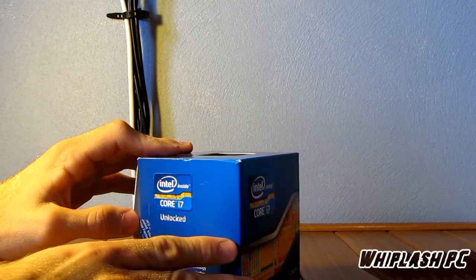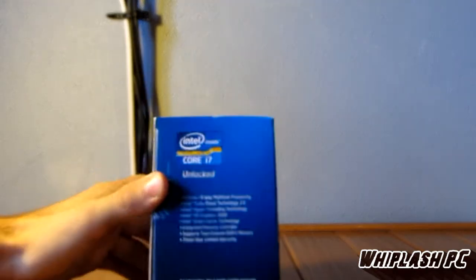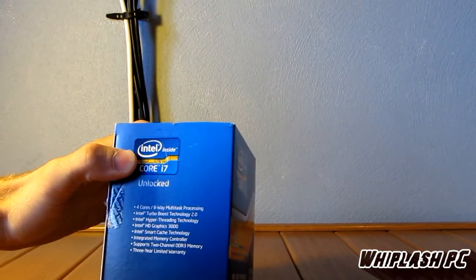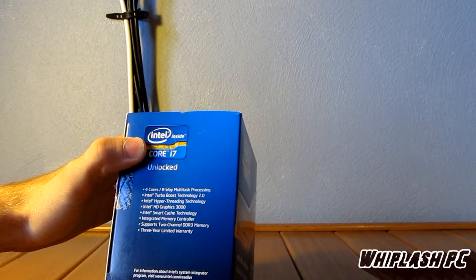We're going to be putting this on an Asus Rampage motherboard, so it should be pretty cool. We're going to go ahead and build that together here in a little bit, and I might put that in this video to show you what it looks like installed and how it runs. But it has a three-year limited warranty, it supports two-way channel DDR3 memory, and integrated graphics.